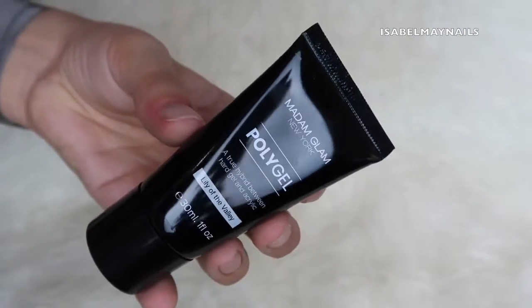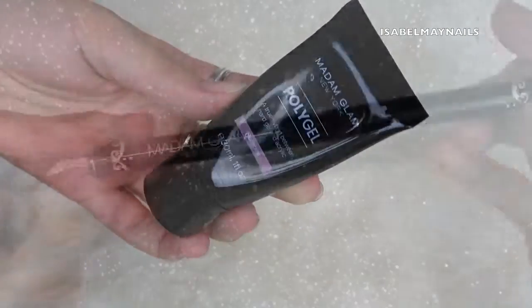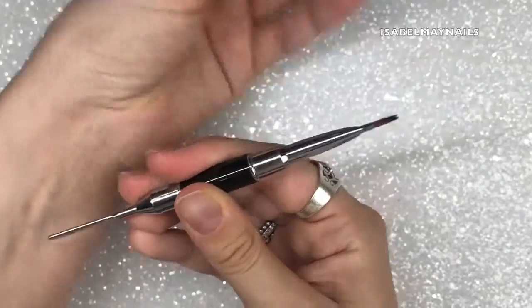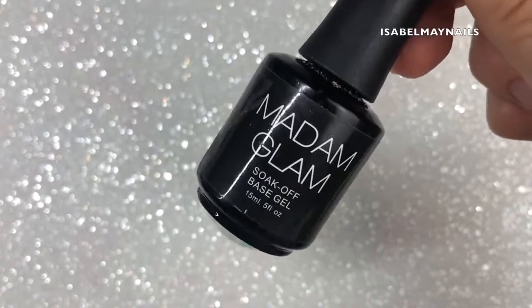I'm going to be using the Madam Glam poly gel and I've got two colors: Lily of the Valley, which is the white, and Rose Pink, which is our cover pink for the nail bed. I'm also going to be using the Madam Glam paddle and brush for poly gel — this is so handy because it has both tools in one.